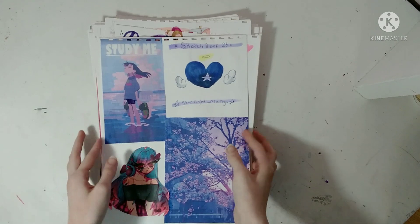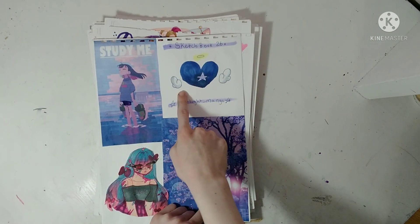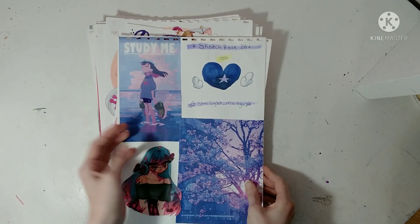Yeah, this is my 26th sketchbook. This is my logo — I'm pretty sure I'm gonna keep the halo and the wings. Before, it was just a heart with a star in it, but yeah.